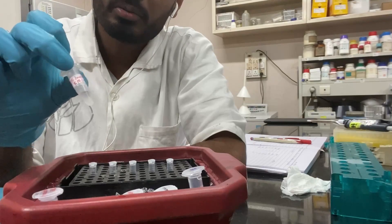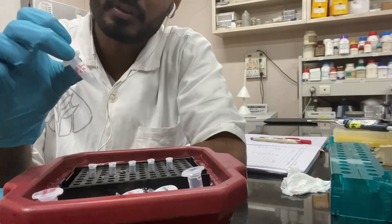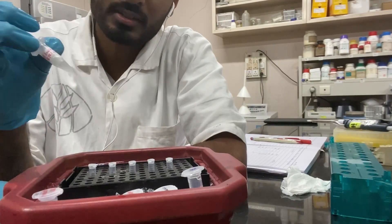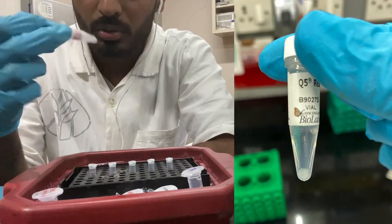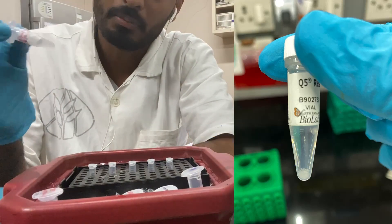One thing I want to mention about the buffer: after thawing, every time you have to vortex the buffer because there may be chances that the salts used in the buffer can precipitate. So we have to vortex it to mix the buffer properly.